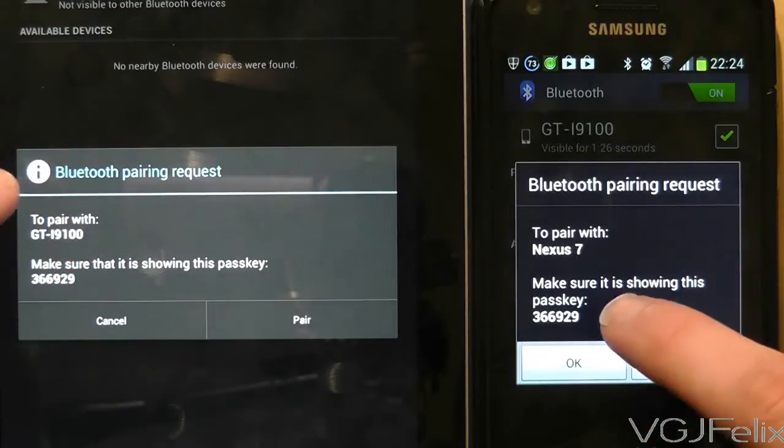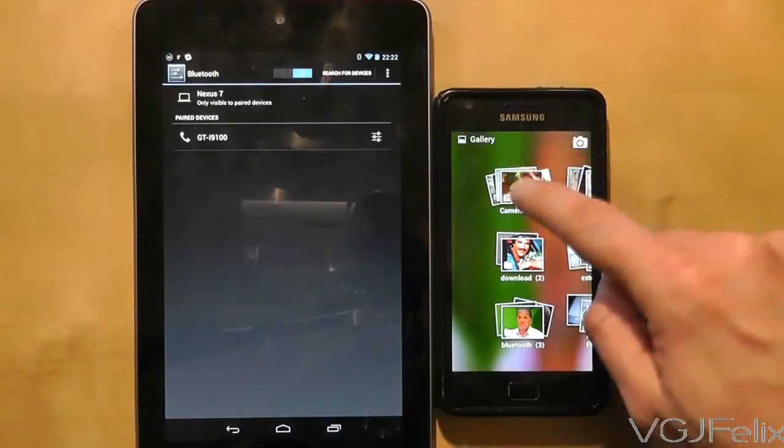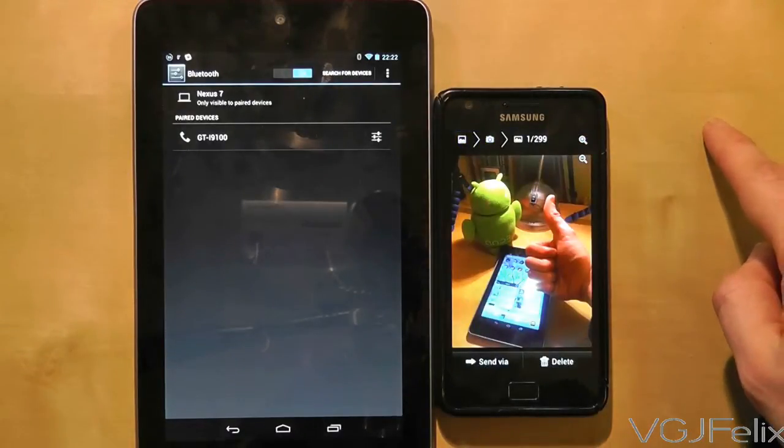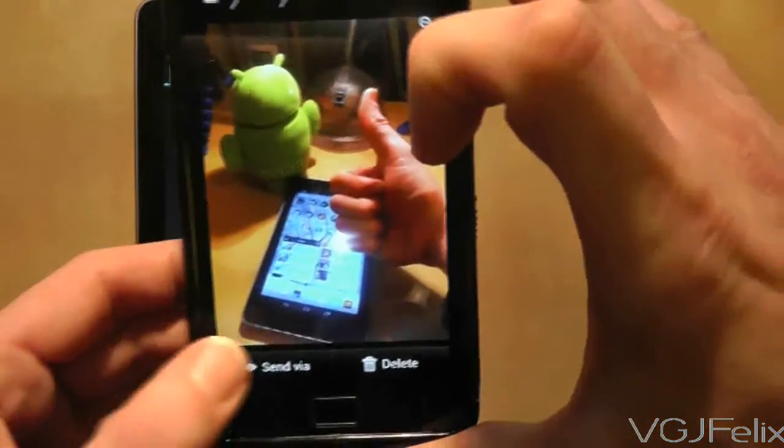Now it's time to transfer some files from one device to the other. In this example I'm going to send a picture from the mobile phone to the Nexus 7. Most applications such as the gallery will include a share or send button — press on it and choose the Bluetooth option.